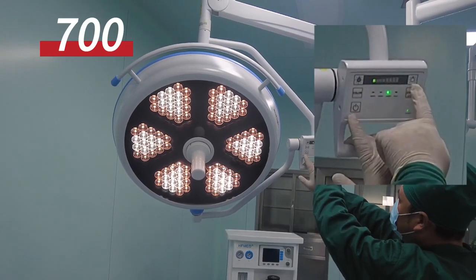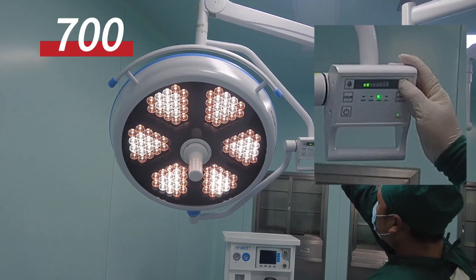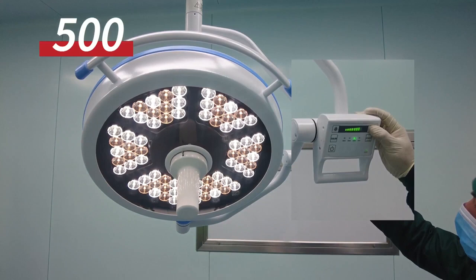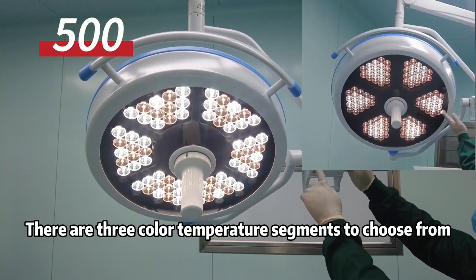Optional color temperature — there are three color temperature segments to choose from.